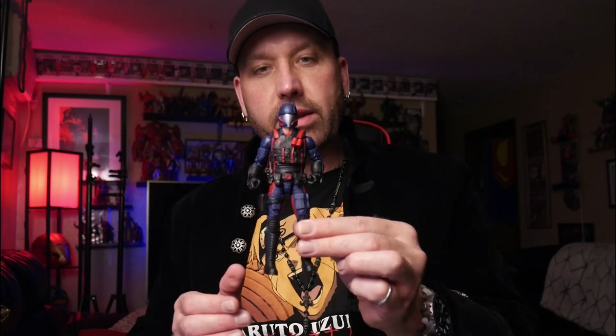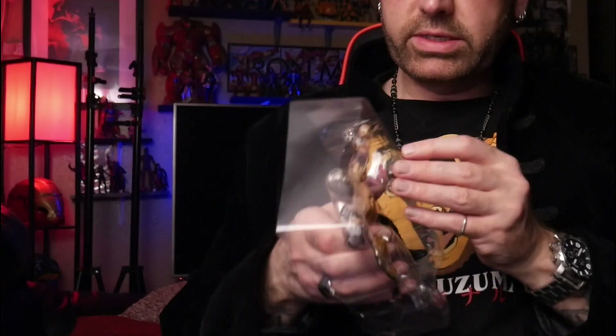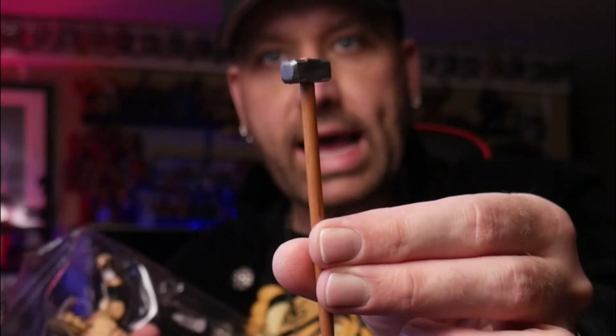The weight of something really gives it more of a quality feeling. Let's get Triple H out of here — I'm excited about this. We gotta release the action figures! This is fantastic. We got some extra hands for Triple H — a regular hand and a taped-up hand. Got the water bottle, can't forget that. And of course the Cerebral Assassin's sledgehammer. Triple H is one of my all-time favorite wrestling characters.